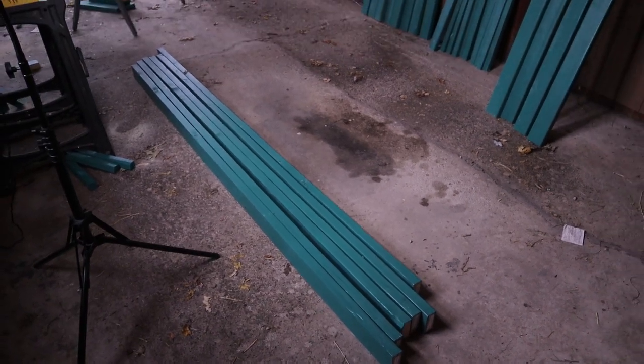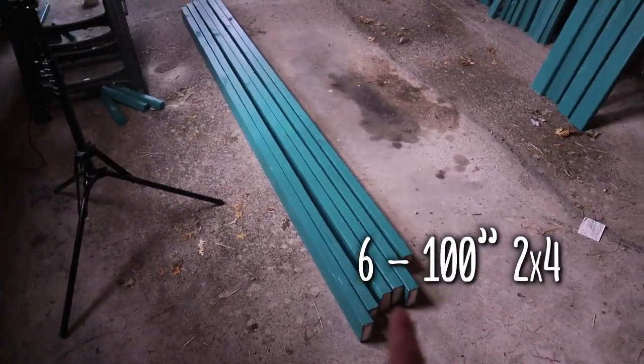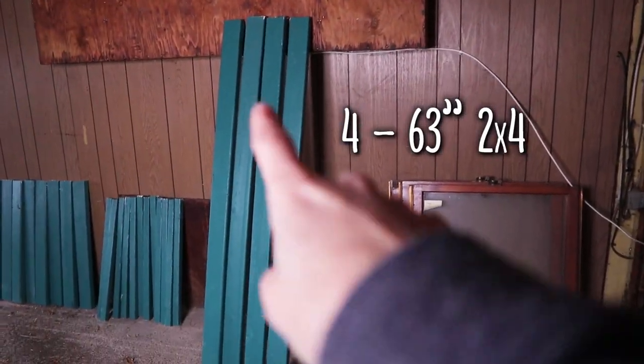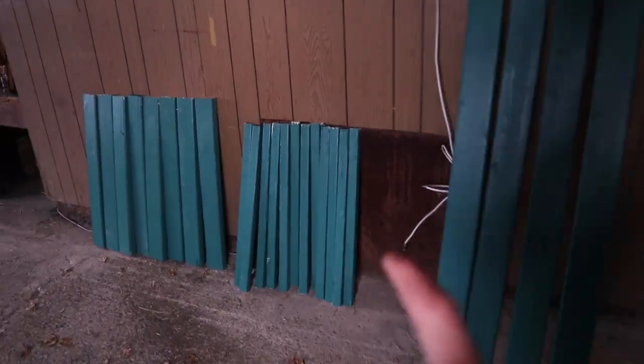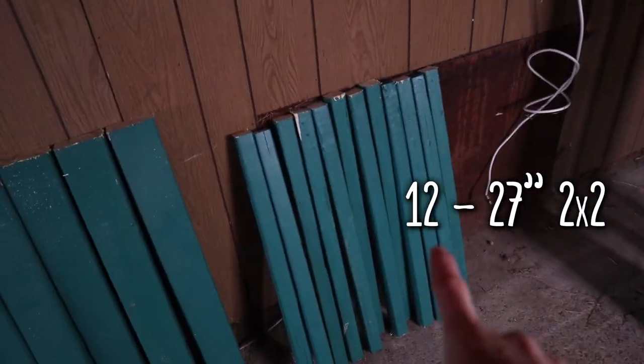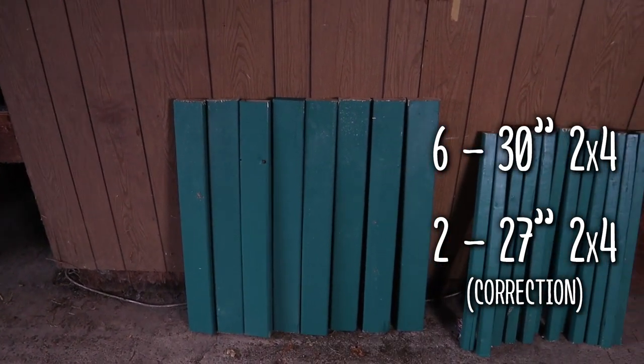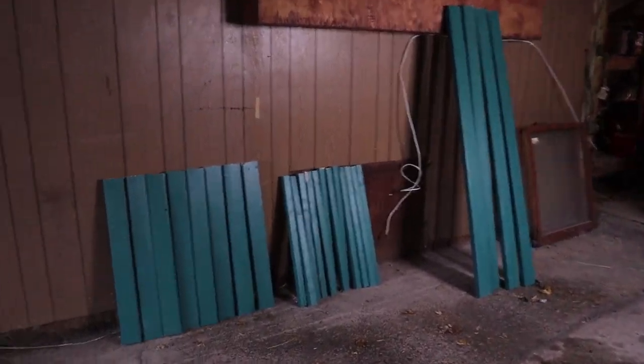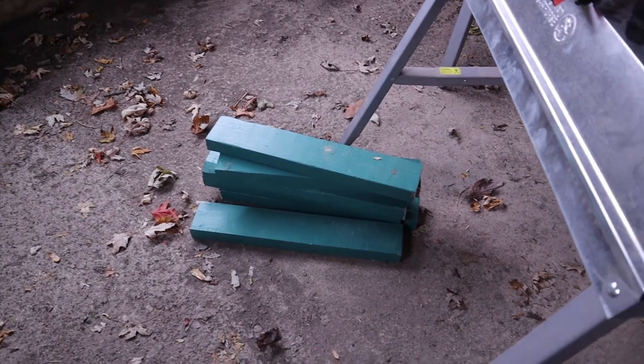All right, so we have all of our pieces cut now. We have 6 one-hundred-inch long pieces of 2x4, we have 4 sixty-three-inch pieces of 2x4, we have 12 of the 2x2s at 27 inches, and we have 8 of the 30-inch 2x4 pieces. There was very minimal waste with all of this lumber. We have this leftover piece of 2x4 and then this other leftover piece. Overall we hardly wasted any lumber and I feel like these pieces are long enough to repurpose for something.